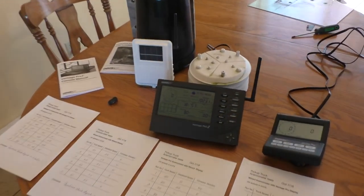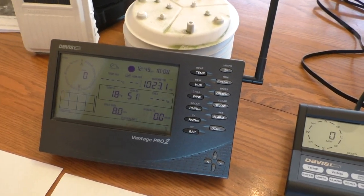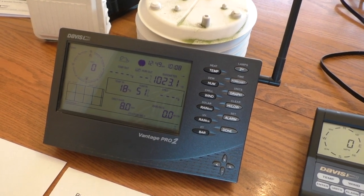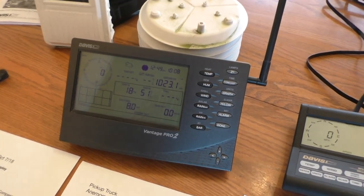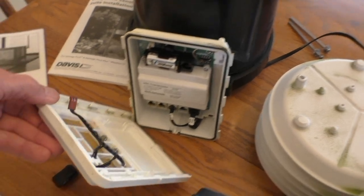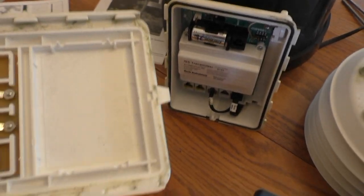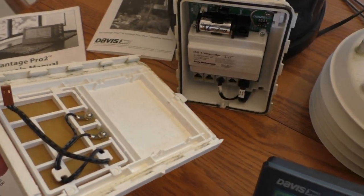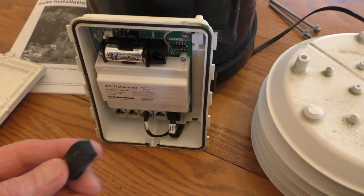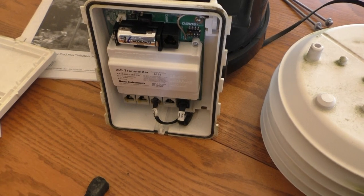I've taken my Vantage Pro 2 weather station down — it's been up on the tower for seven years untouched. The weatherproofing and the mechanism seemed to be pretty well perfect. There's a little bit of mildew around the seals, but it doesn't appear as if any moisture got inside the unit. A little foam plug does the job of keeping moisture, bugs, and so on out.